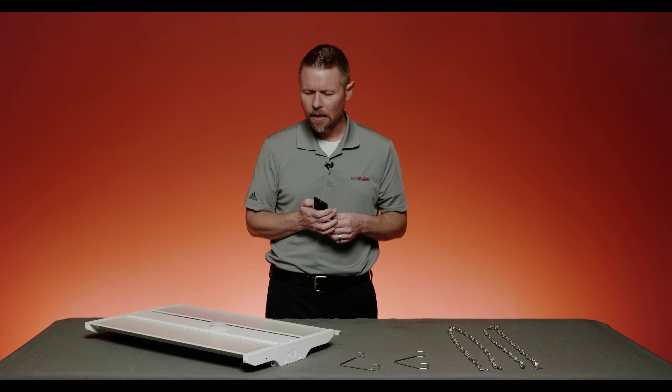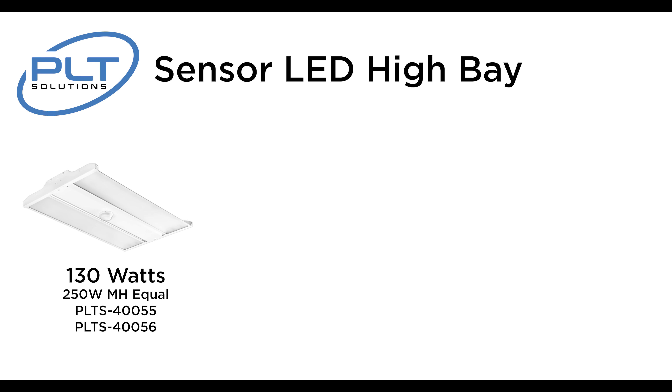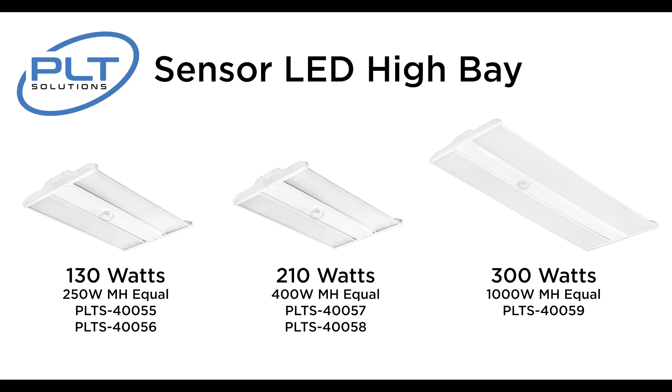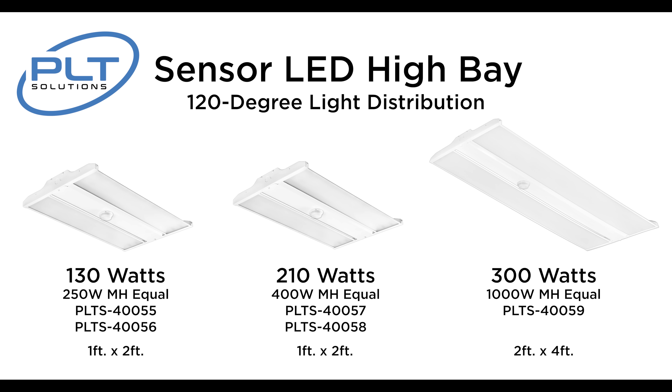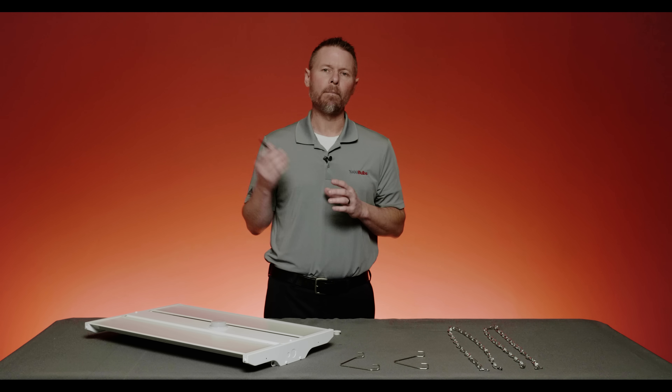Let's talk about the specs. There are three SKUs that give you these options: a 130-watt SKU giving you about 18,000 lumens — the 250-watt metal halide equivalent; a 210-watt SKU at about 29,000 lumens, comparable to a 400-watt metal halide; and all the way up to a 300-watt SKU giving you 40,000 lumens — a 1,000-watt equivalent. The first two SKUs share the same 1x2 shell, while the third is a 2x4. They all provide 120 degrees of distribution. We have one of these up in our warehouse right now at 30 feet — the 130-watt version at 18,000 lumens — and you can't believe how bright it looks.